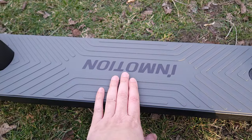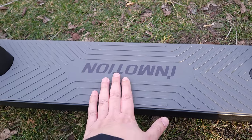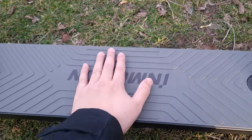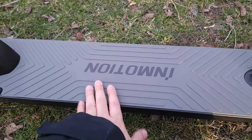Coming down to the tread, you have a nice pattern. The whole deck is all gray, which I prefer over black — with a black deck, as soon as you put your foot there, you see a big dirty footprint and it looks ugly after a few rides. With this gray, you'll still see some dirt, but it's not going to be as bad.